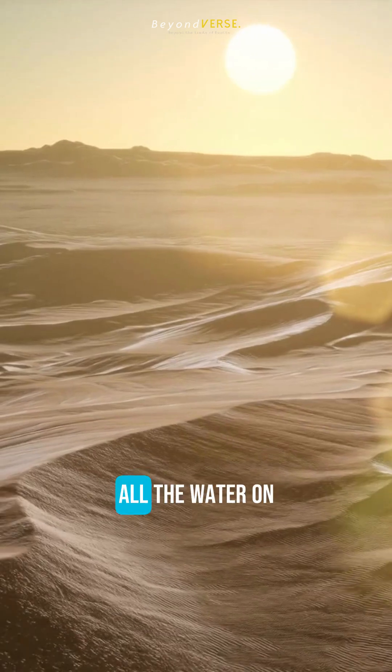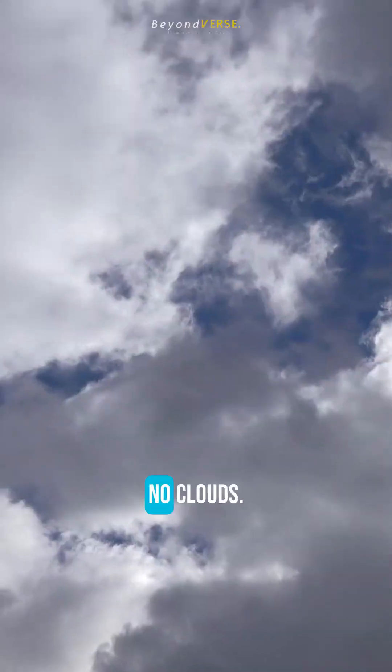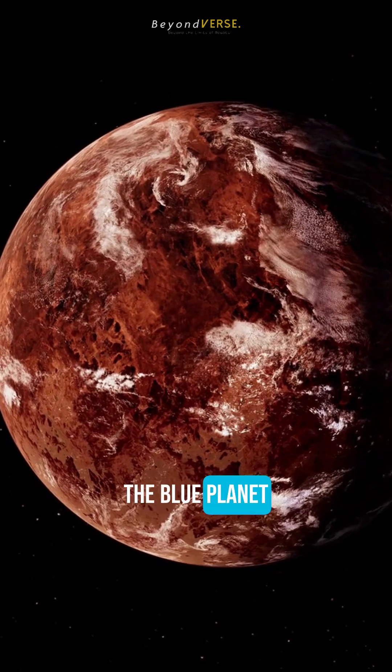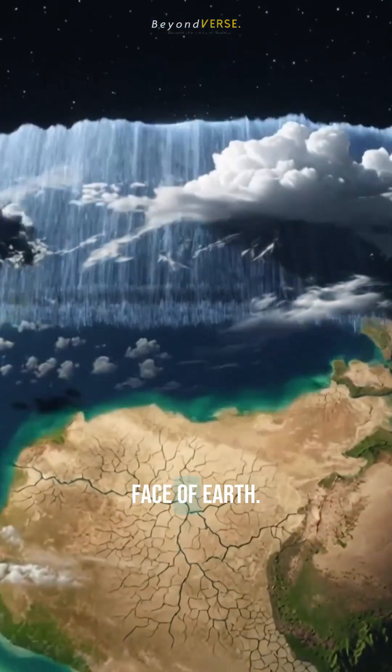Snap your fingers — all the water on Earth is gone. No oceans, no lakes, no clouds. The blue planet instantly turns brown. Suddenly, you can see the true face of Earth.